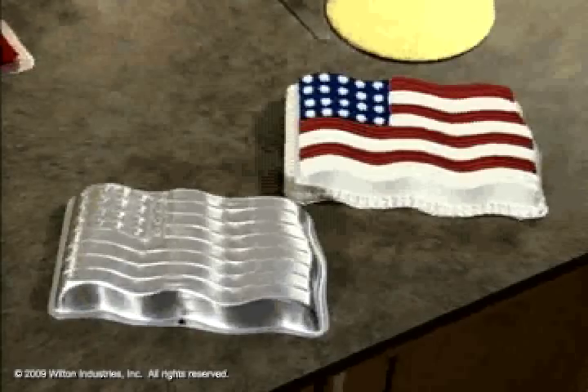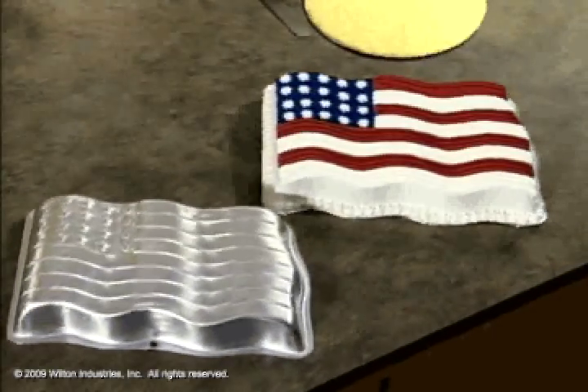This is our salute to Old Glory, and it is red, white, and blue through and through.